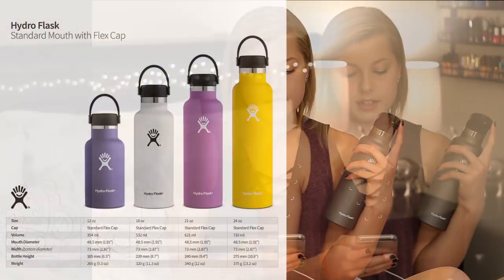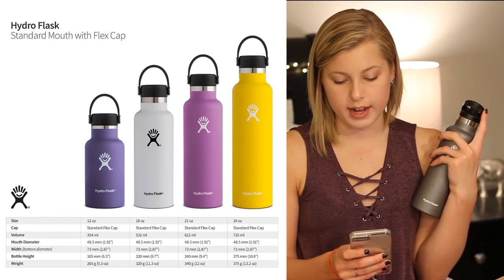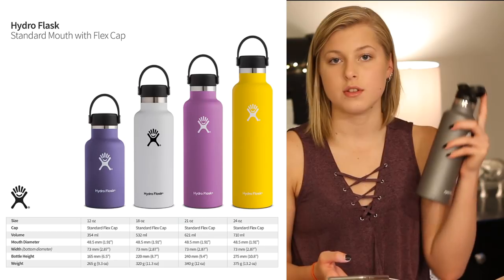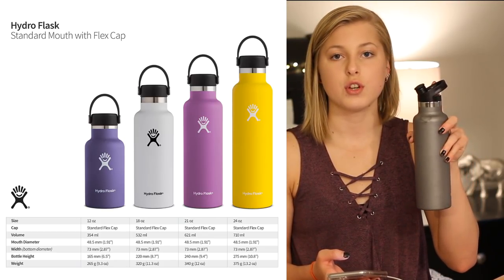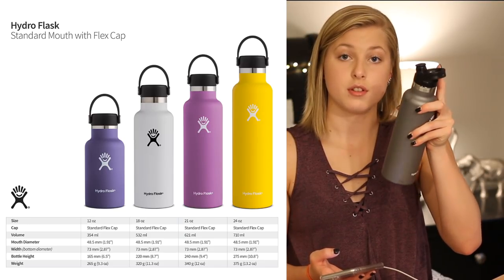This extra lid fits their 18-ounce, 21-ounce (which I have), 24-ounce, and 12-ounce bottles. So this lid fits four different sizes — if you wanted a smaller one or a slightly bigger one, you could still get this mouth, which is really awesome.